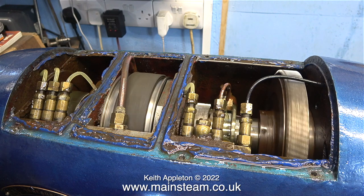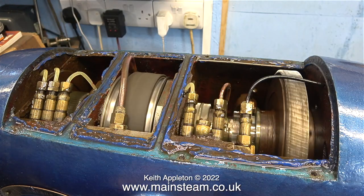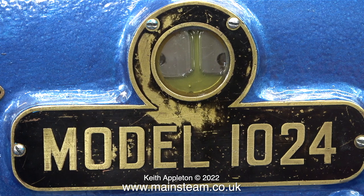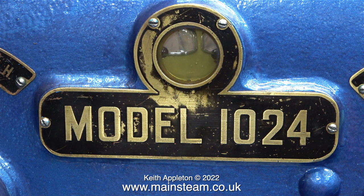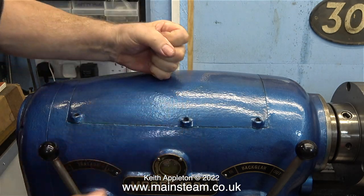With the top cover removed I can only run the lathe very slowly, otherwise I get covered in oil — it splashes everywhere. As you can clearly see, there is plenty of oil being supplied to all of the moving parts in the headstock. The level in the window dropped but I think this is ok, because if you leave it for a while the oil level in the window eventually becomes constant, and this is the way I've always run this lathe. Once I was happy that I had enough oil in the system, I replaced the lid on the headstock.